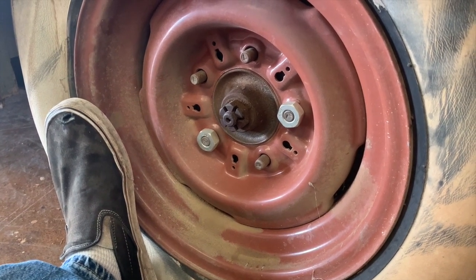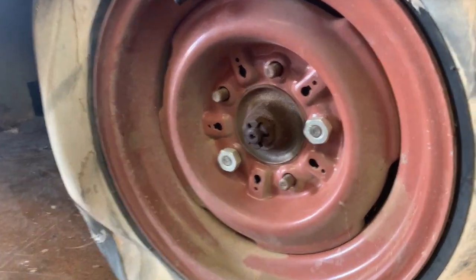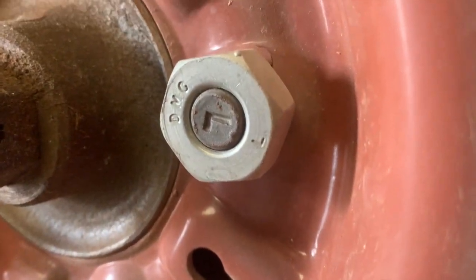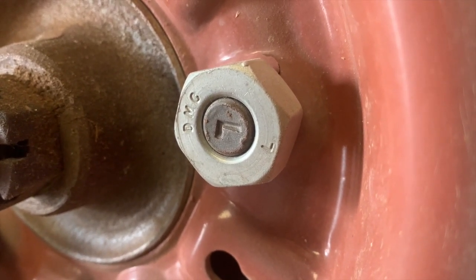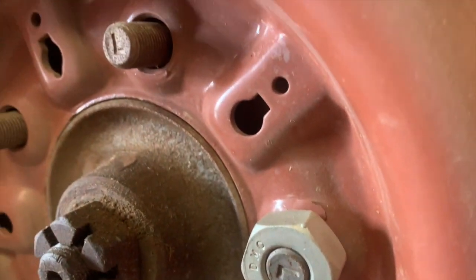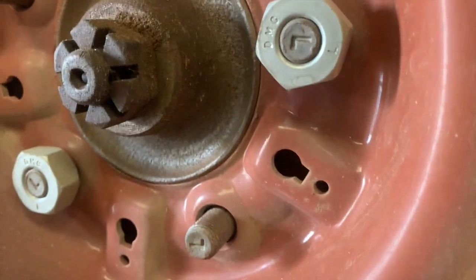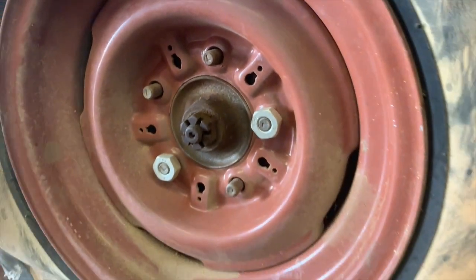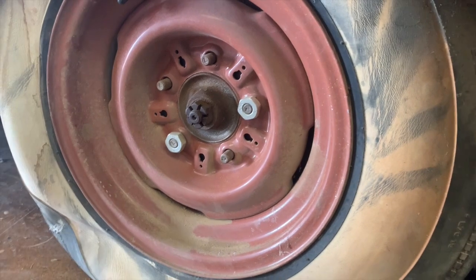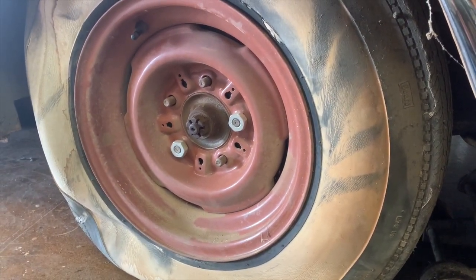Looks like we're missing a couple of lug nuts here — definitely got to sort that out. One thing of note on a lot of these early Mopar cars is there's actually a right-hand and a left-hand thread depending on what side of the car you're working on, so definitely make sure not to get your nuts mixed up. I also need to put a cotter pin through that castle nut, but realistically I'm going to be pulling these wheels back off shortly to tend to brakes and things like that, so I don't need to worry about it too much — we're just going for aesthetics at the moment.